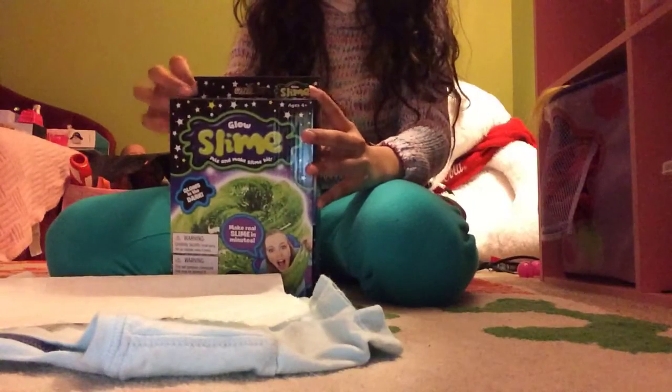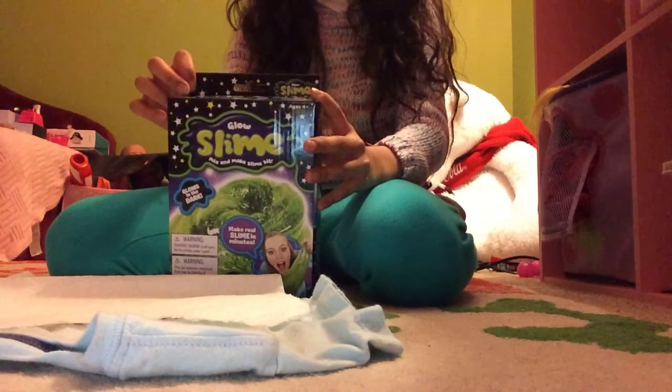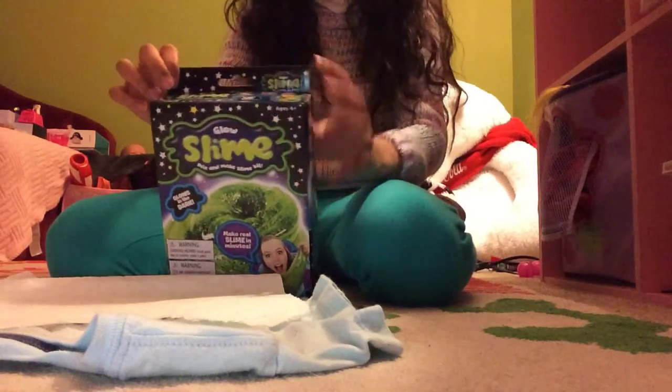Hey guys, welcome back to my videos. So we're going to be testing this swan kit to see how that goes. This is a glow swan mix and make farm kit.